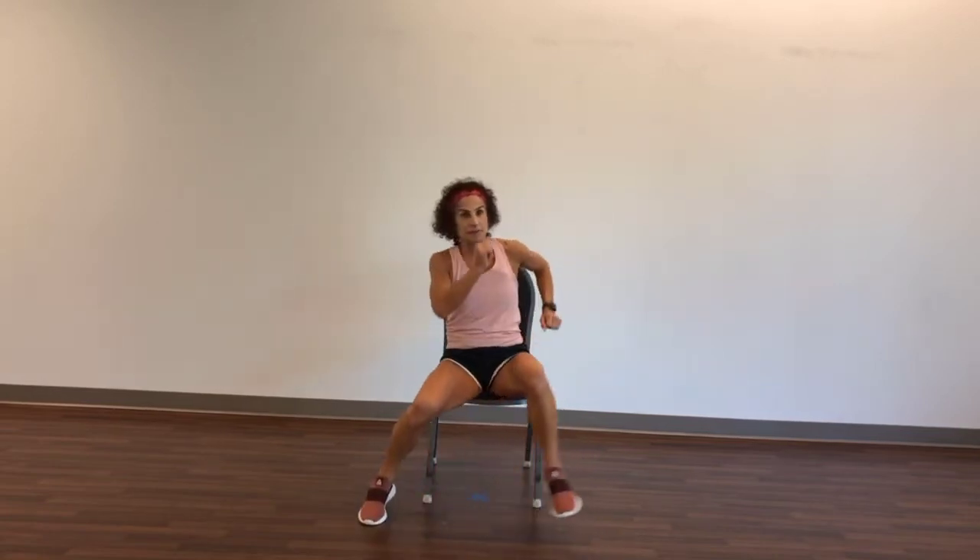You could stop the arms until you get the leg movement, and then add the arms in. Out, out, in, in. Now we're getting ready to switch legs. So the right leg is going to come in, in, out, out. Pump the arms. In, in, out, out.